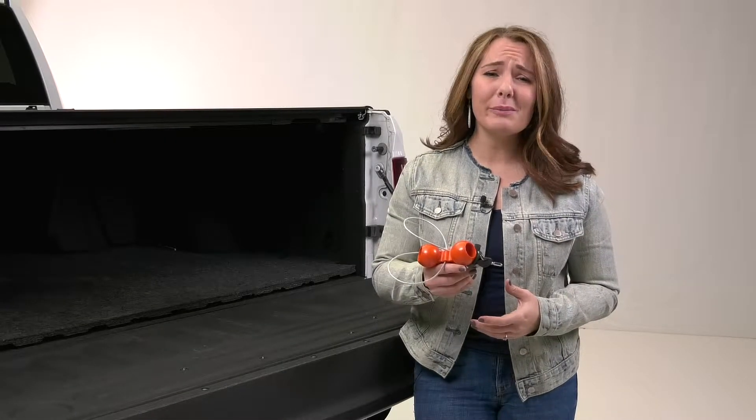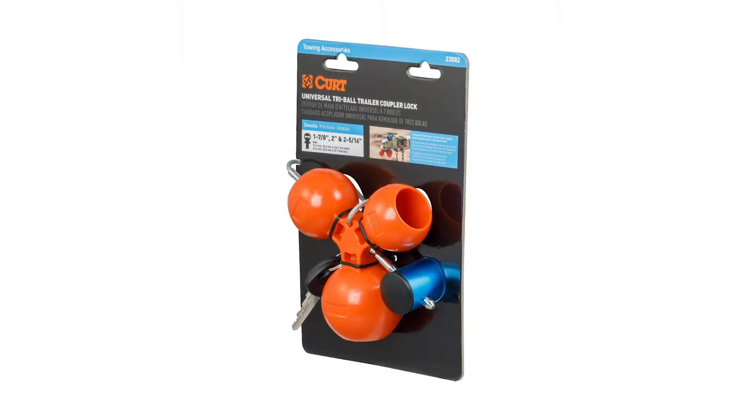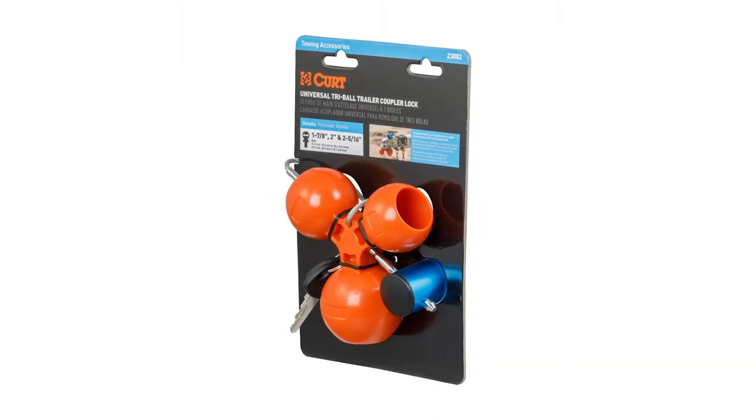Whether you're at the job site or at home, you want to make sure that your trailer is safe while you're not watching. That's where the Universal Tri-Ball Trailer Coupler Lock from Curt comes in handy.